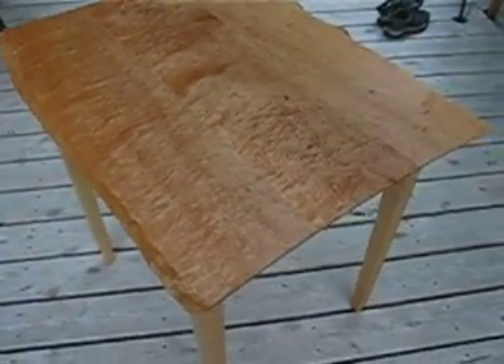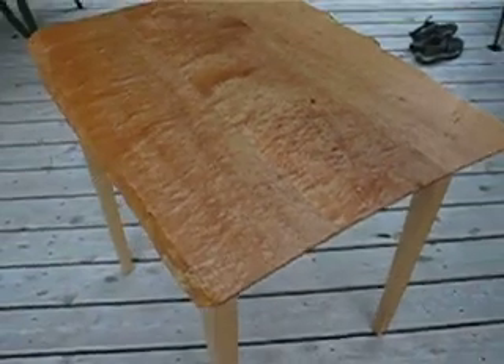The table has a live edge, which of course is this right here, down each side, and a gentle sweeping cut on the ends that's tapered under.